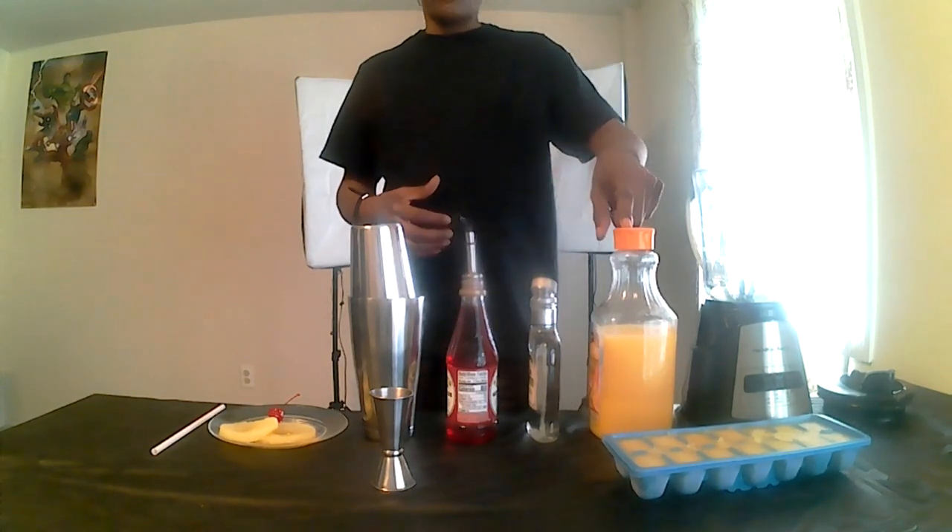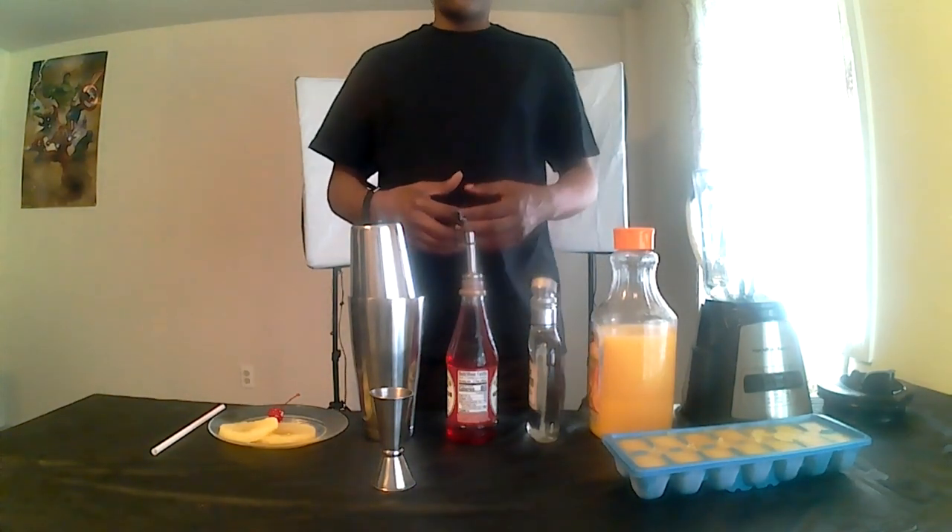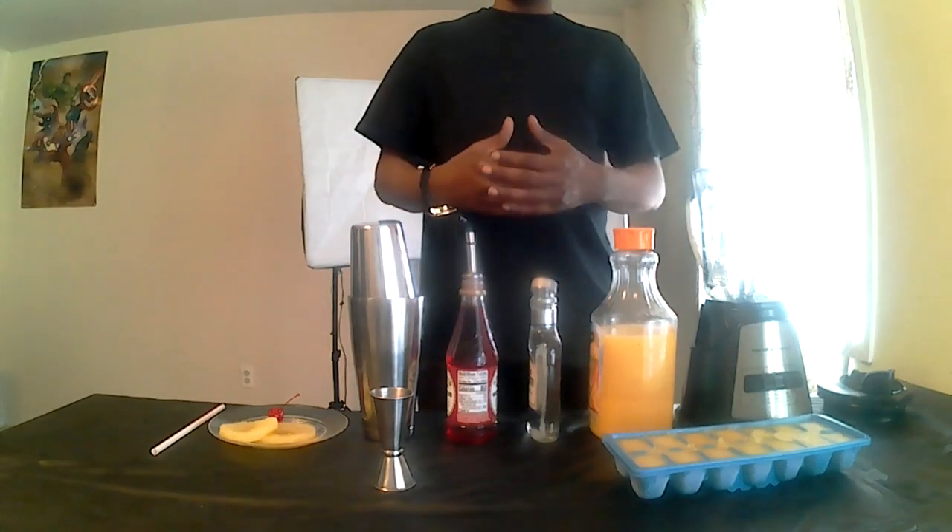First step of the Tequila Sunrise is to take some orange juice, pour it in the ice tray, and freeze it. You want to make some orange juice ice.